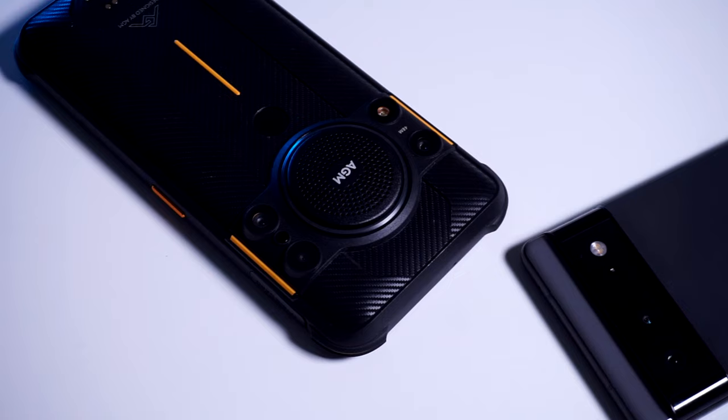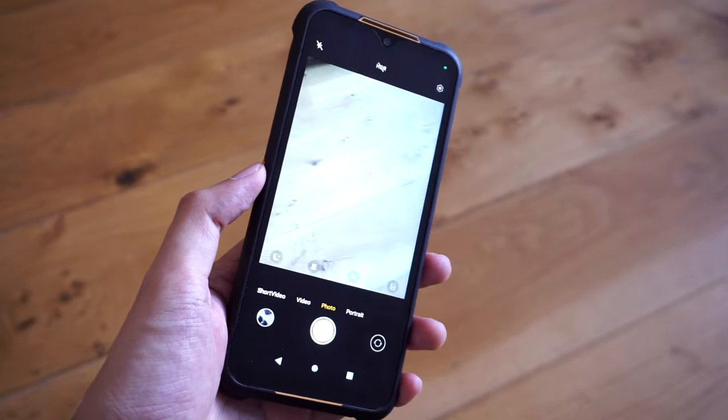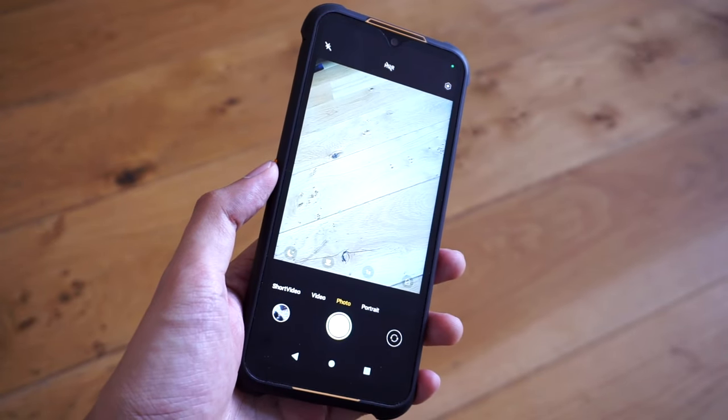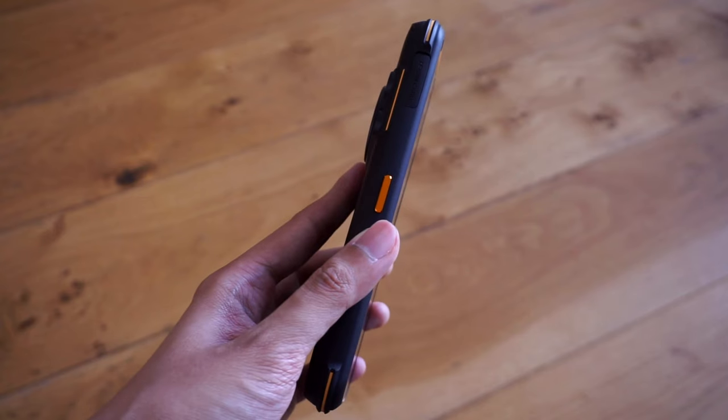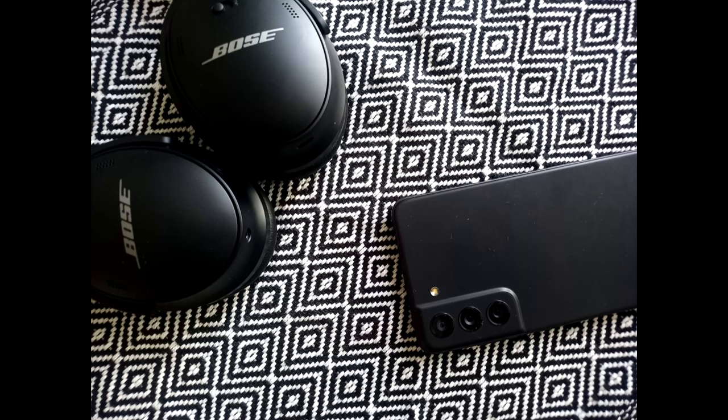Despite the setup, we doubt that you'll be taking a lot of photos on this device. The phone isn't too far off from photo quality that you get on mid-range and budget phones — it's not terribly impressive, although casual snaps every once in a while might do. Unfortunately, there's a lack of balance when it comes to contrast, and elements like dynamic range aren't really handled too well by the camera. You'll really need to frame your photos carefully and check your lighting if you want good-looking shots.